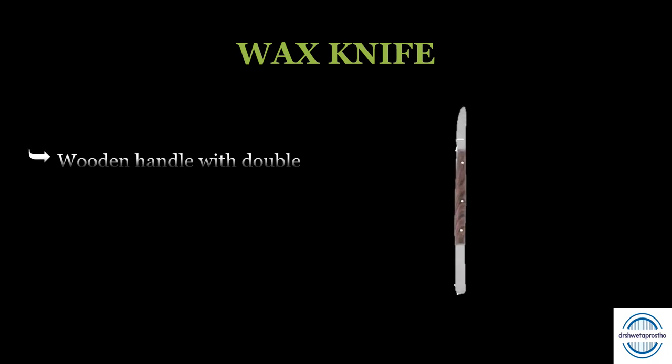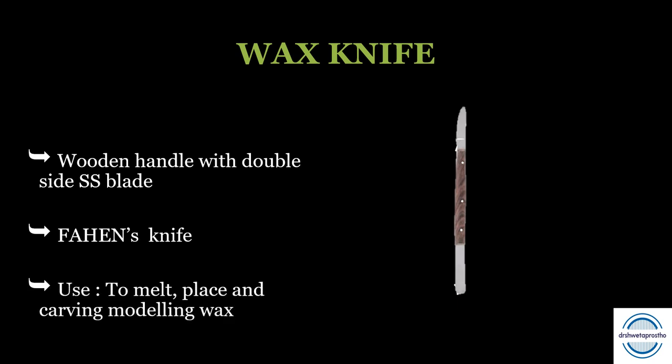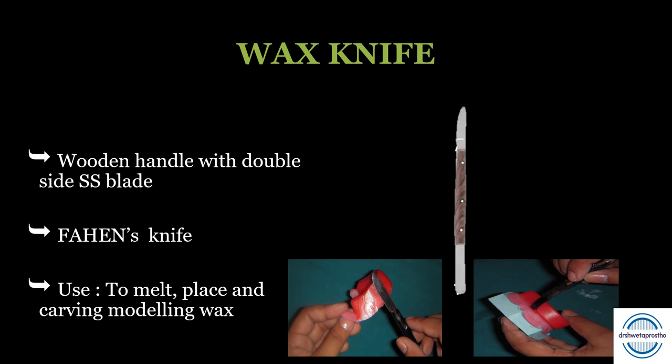The wax knife is a double-ended instrument with a wooden handle in the center. As we can see in the picture, one end is sharp while the other is curved to adapt to convex surfaces. It is also called Fahind's knife. It is used to melt, place, and carve the modeling wax while making occlusal rims and doing teeth arrangement.